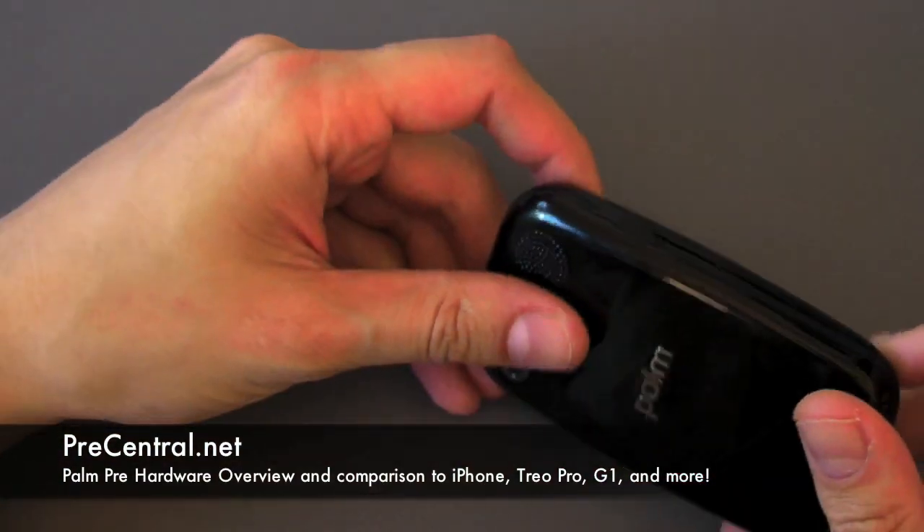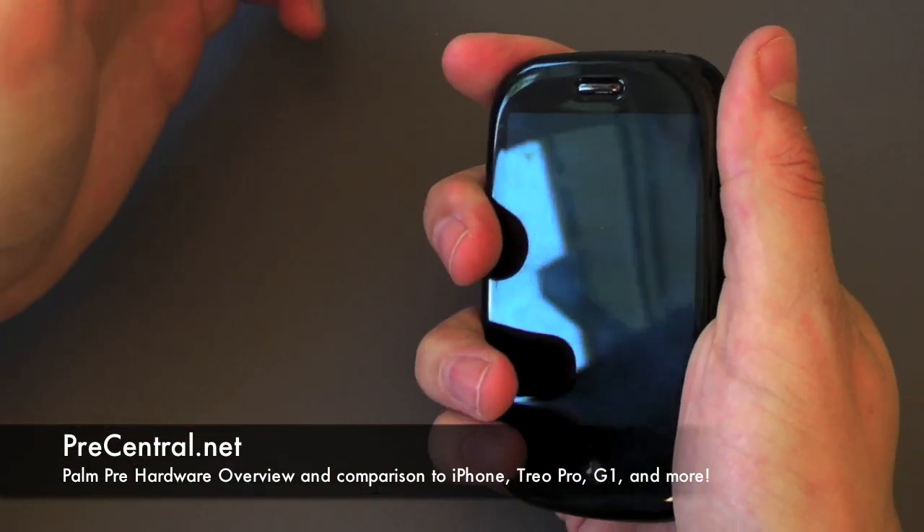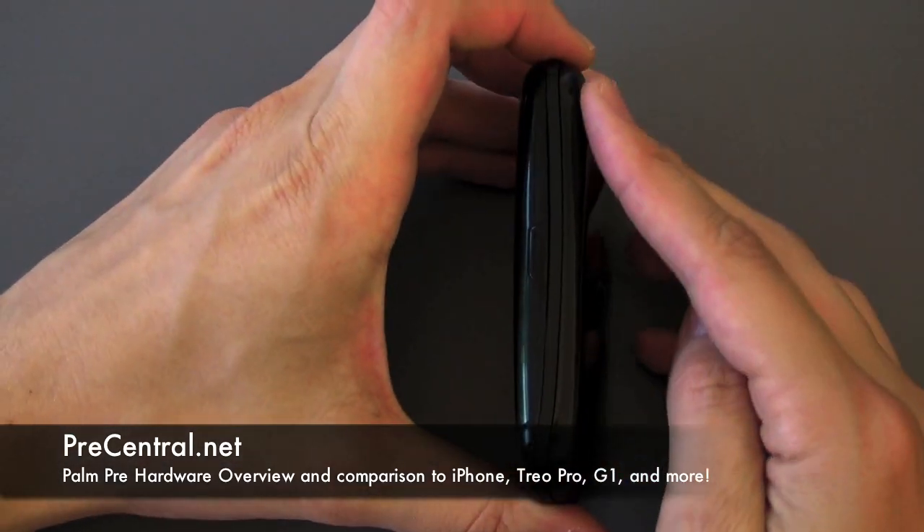You are watching Precentral.net coverage of the Palm Pre and we are going to do a quick hardware overview and then we're going to compare it to a bunch of phones.